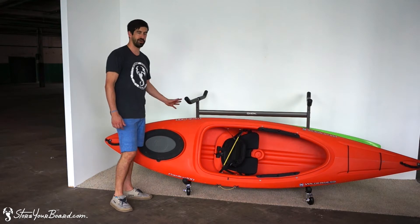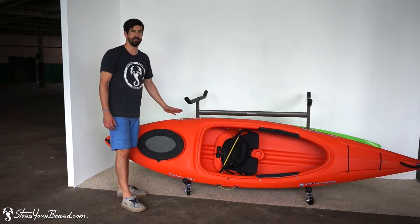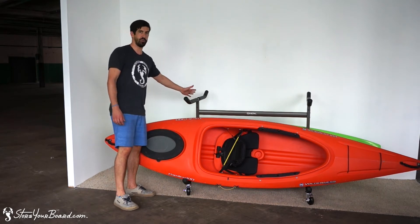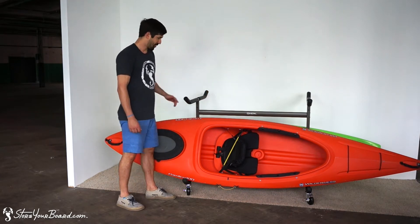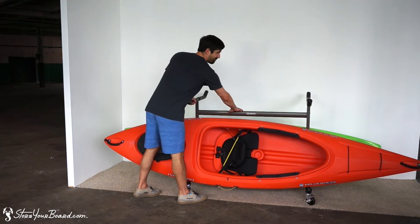Right now we have two kayaks loaded on the bottom levels. There's a J-hook on each side that allows you to store two kayaks along the base level, and as you can see there's this open piece on top. I'll show you how we store our kayaks there in a minute. I also want to point out that this kayak rack comes with optional wheels.